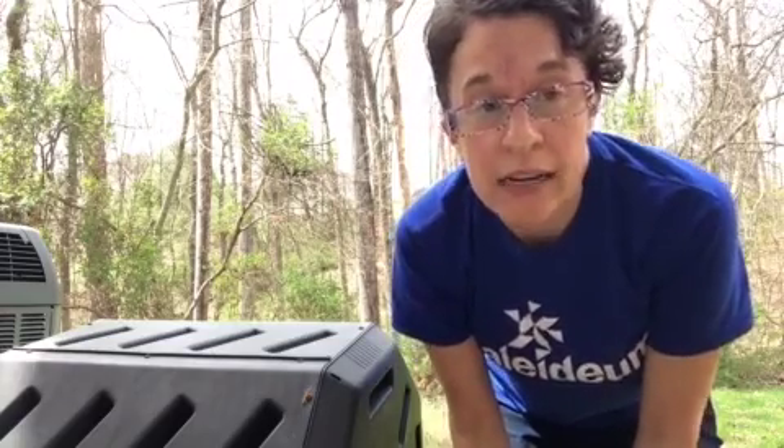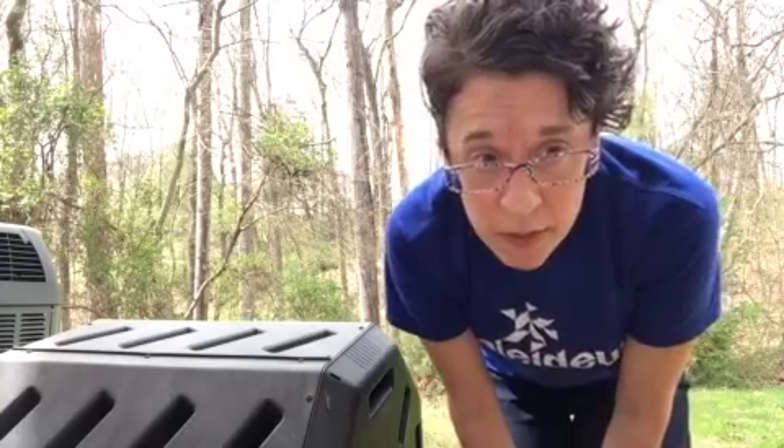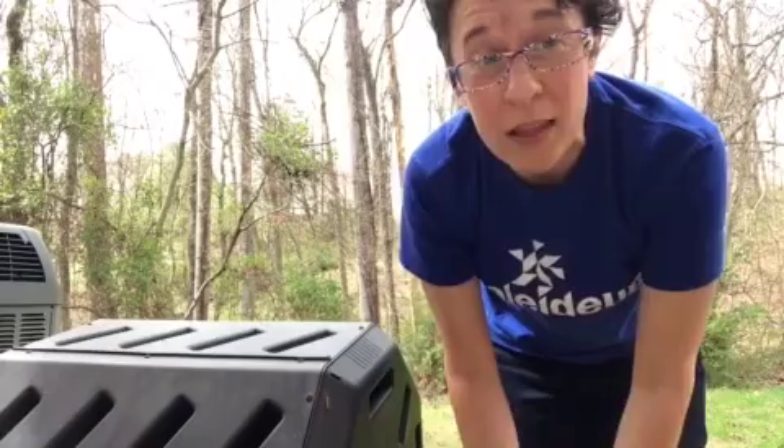Hi friends! My name is Christine and I work at Kaleidium. Right now I'm actually in my backyard and I'm hanging out with my compost tumbler. You might be asking yourself, what exactly is a compost tumbler? Let me tell you all about it.